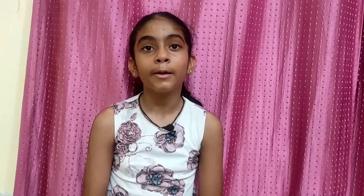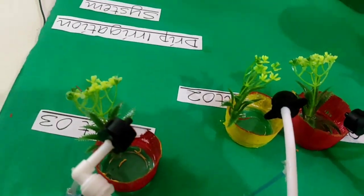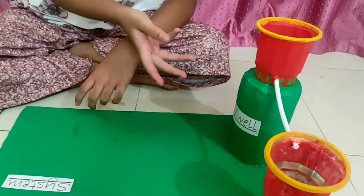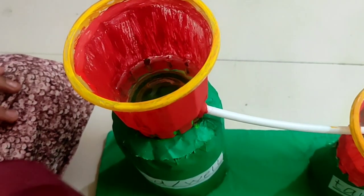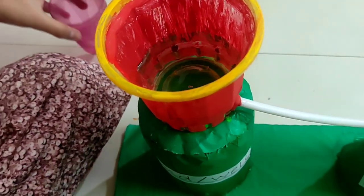So friends, now I have put plant 1 and now I am going to put plant 2. We will paint the glass. I have put it in the glass and painted it. Now our model is ready and I am going to show you how to use it. I will put it in the tank.